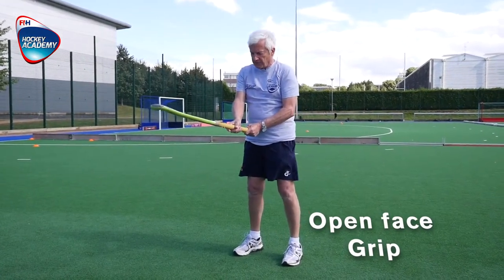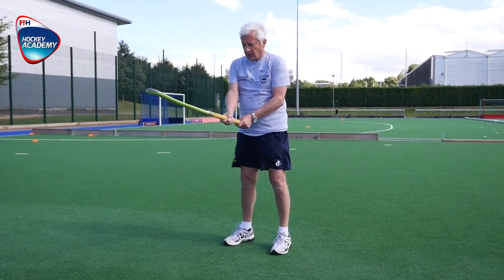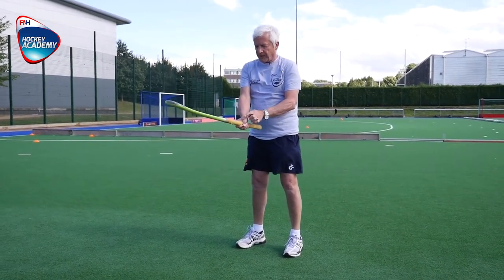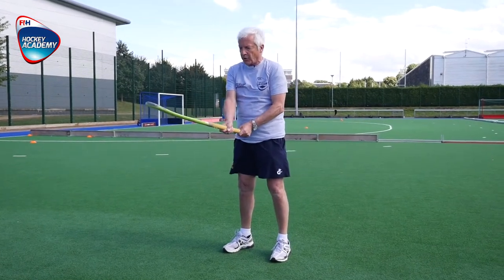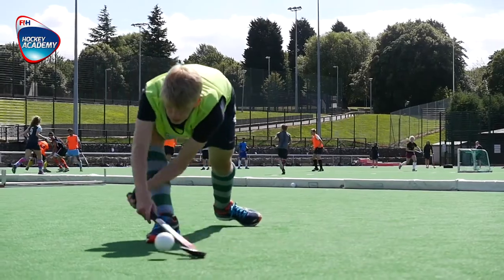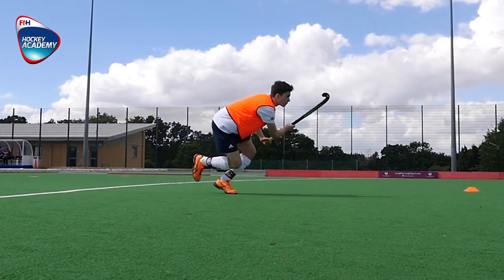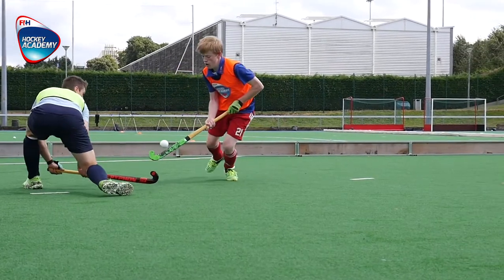The open face grip with two hands: the left hand at the top of the handle with the V down the flat face, and the right hand at the bottom of the handle also down the flat face. The open face grip can be used for a backhand slider, for a scoop, or for keeping the ball in the air with an air dribble.